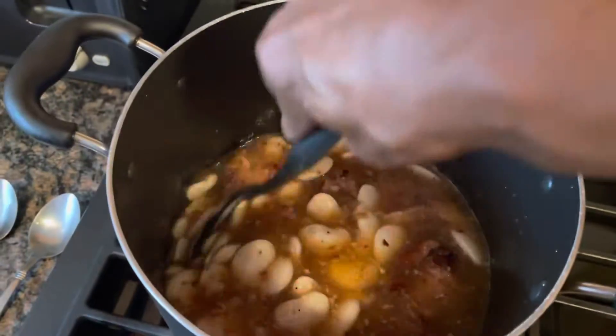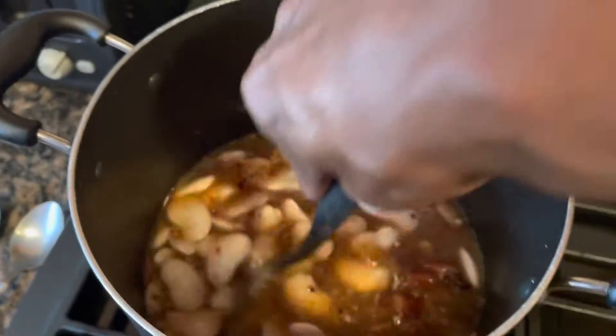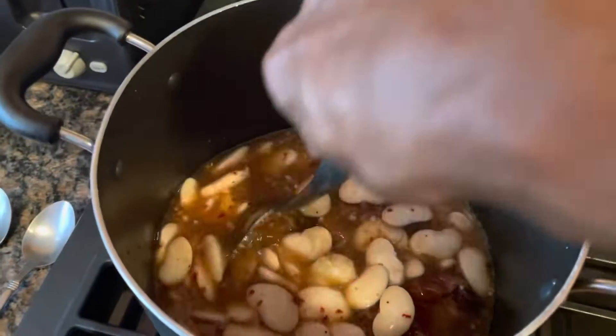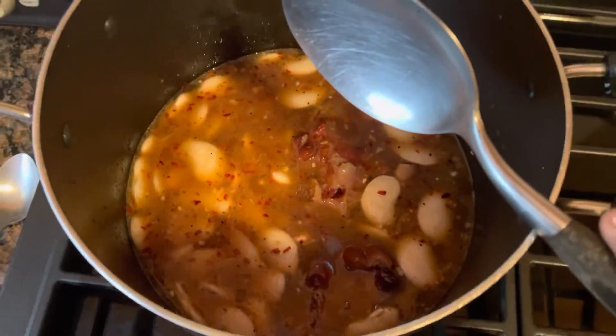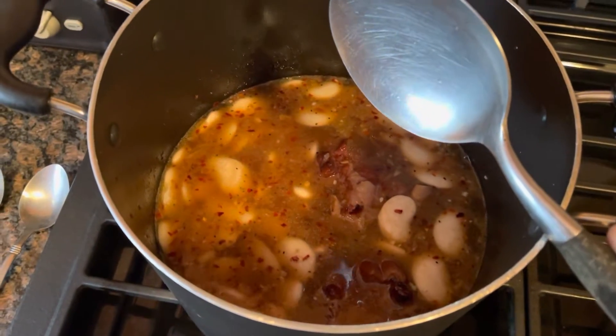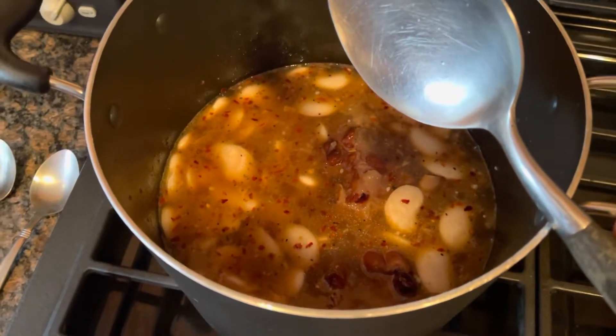So now this is going to cook for a while. It's going to cook for a while. Then later on we're going to make the spicy cornbread. Bye.